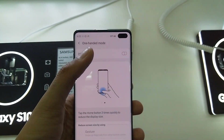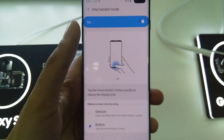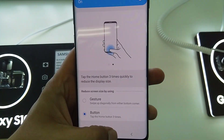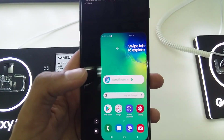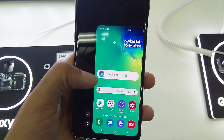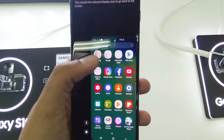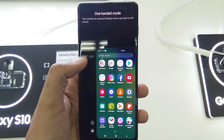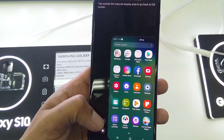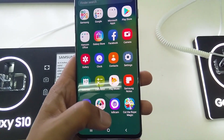First, turn One-Handed Mode on. Once it's enabled, press the home button three times and the screen becomes small. You can then use all the features with one hand. You can also move the small screen to the right or to the left.